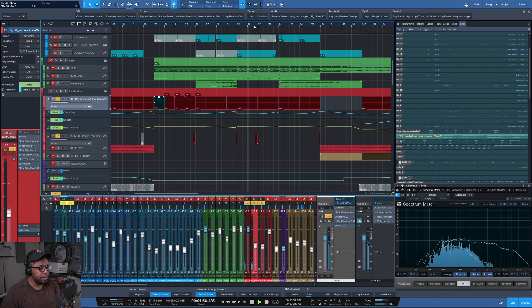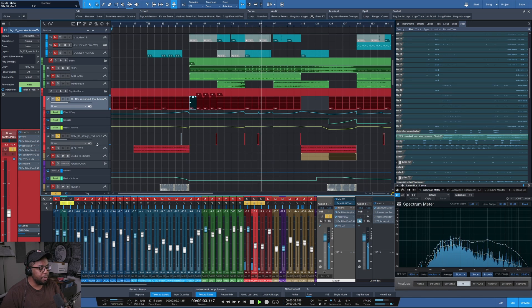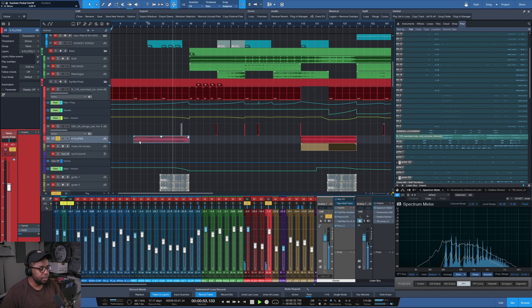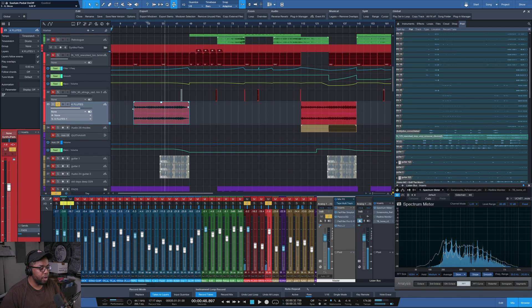There's a string part that comes in every now and then — another sample, probably from Splice. It's cool because I didn't need a whole lot else, since there's so much within the main sample itself, so I kind of got lucky there. There are also some flutes from Kontakt that I wrote in following the chord progression.